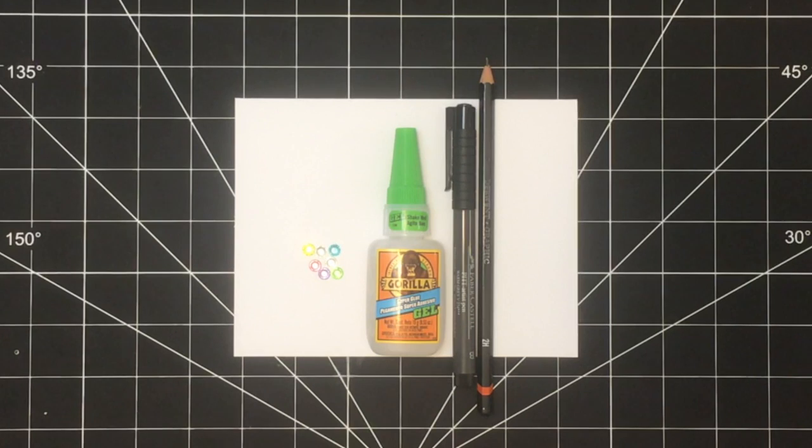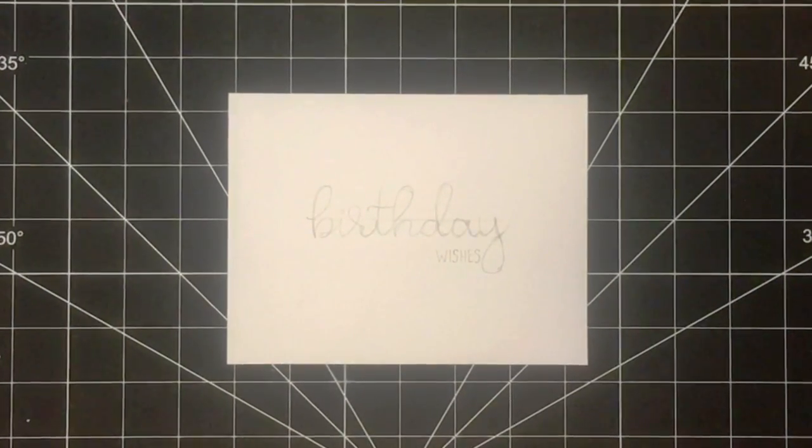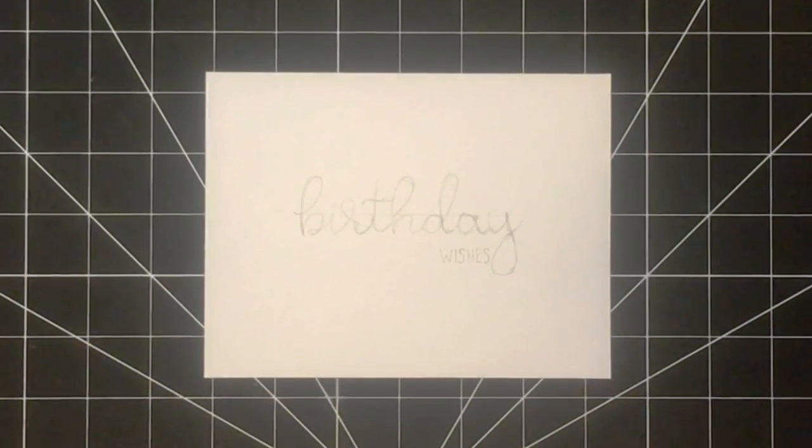Here are the supplies that you need. All of the specific items that I used will be linked down below. The first step is to draw out the design in pencil. I've included a free template down below for you.